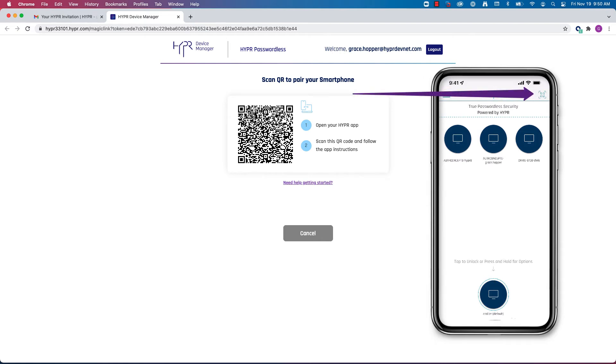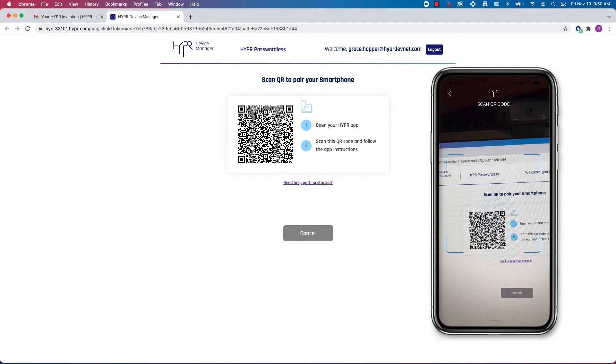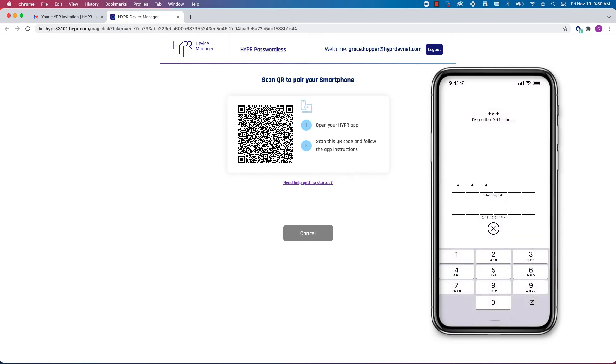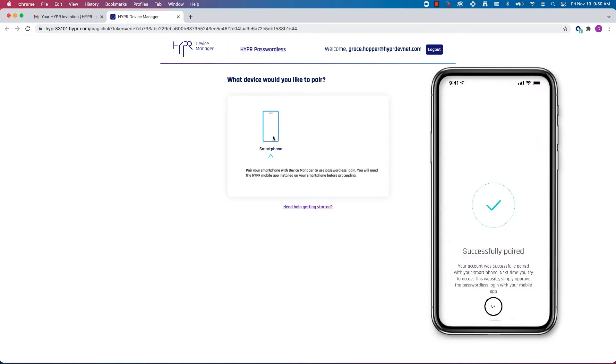Then tap the scan icon on the top right-hand corner of your screen. Simply allow the Hyper app to scan the code for you, authenticate based on the device policies for your phone, and provide an optional PIN, and you'll successfully pair your device.